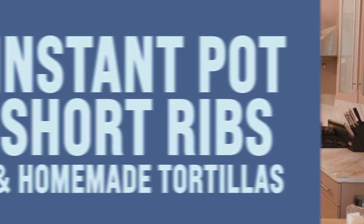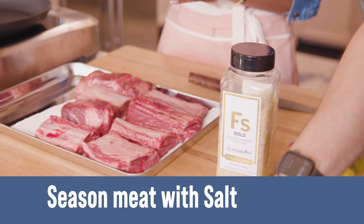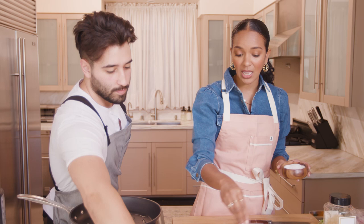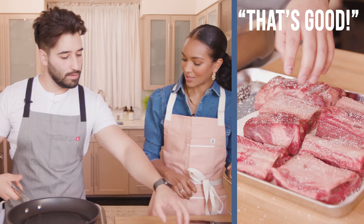First, I need you to go ahead and season these with salt and pepper. We've got pepper right here. I love salt. How much am I doing? You're doing good, just cover the whole thing. And I'm getting some oil on here. Can you really over-salt meat? You can, and it'll end up curing. So we'll just get it fully coated with salt and black pepper.